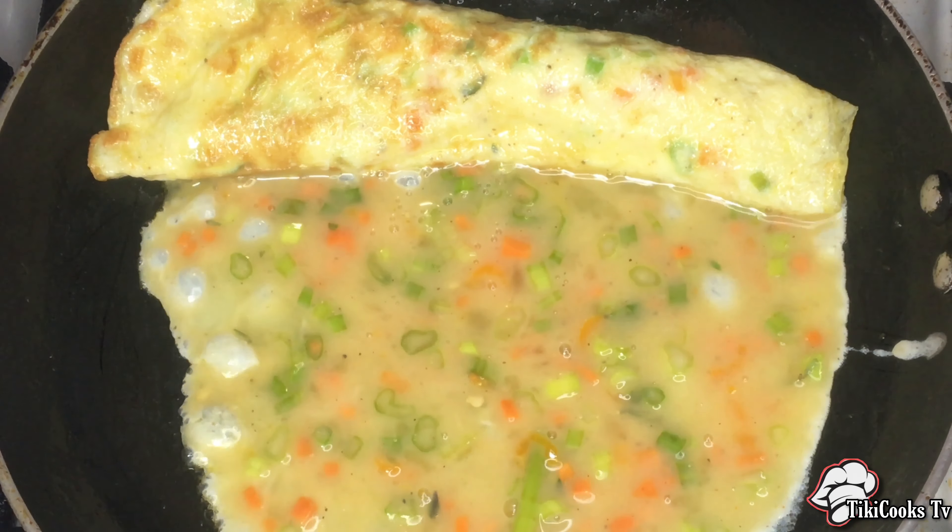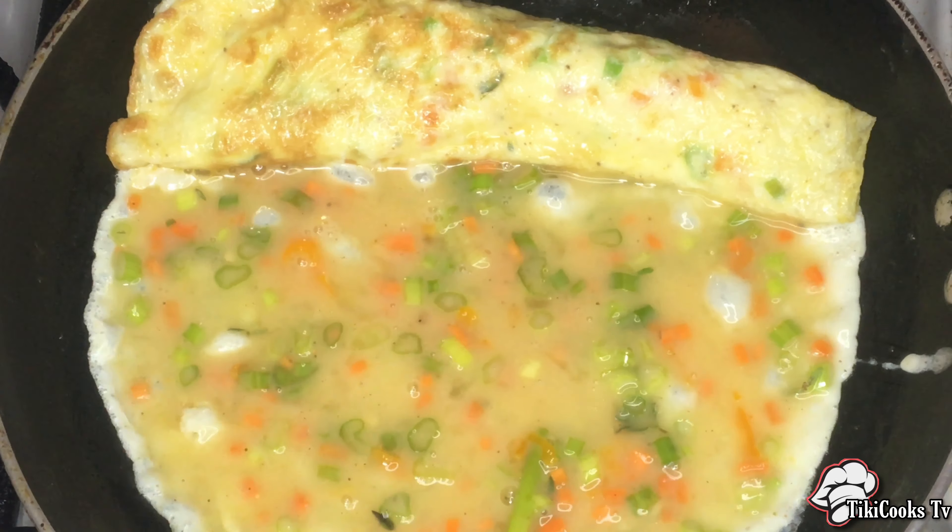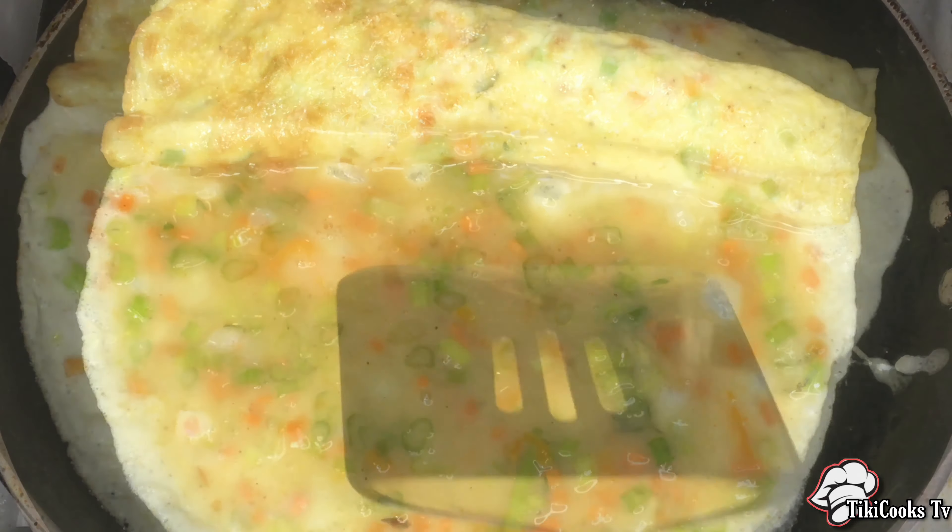Continue repeating until all of the omelet mixture is finished. Then allow it to rest for a few minutes before you cut into it.